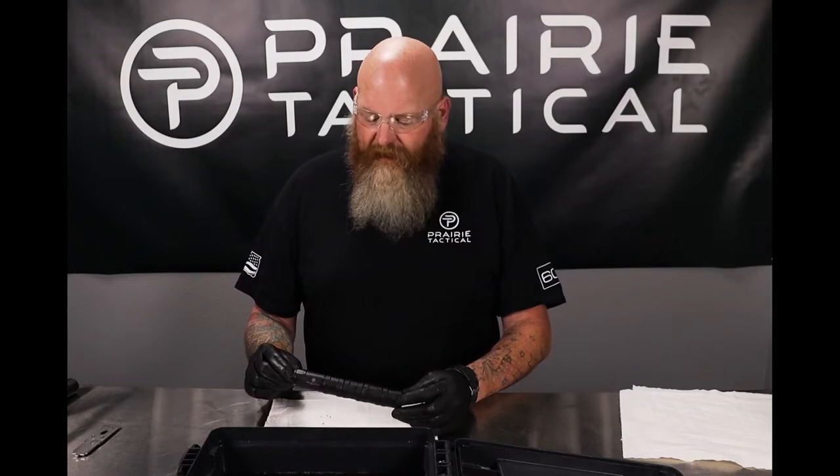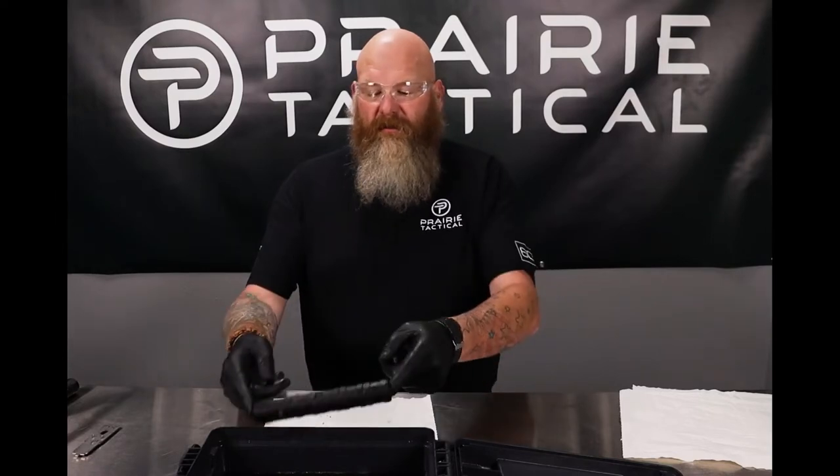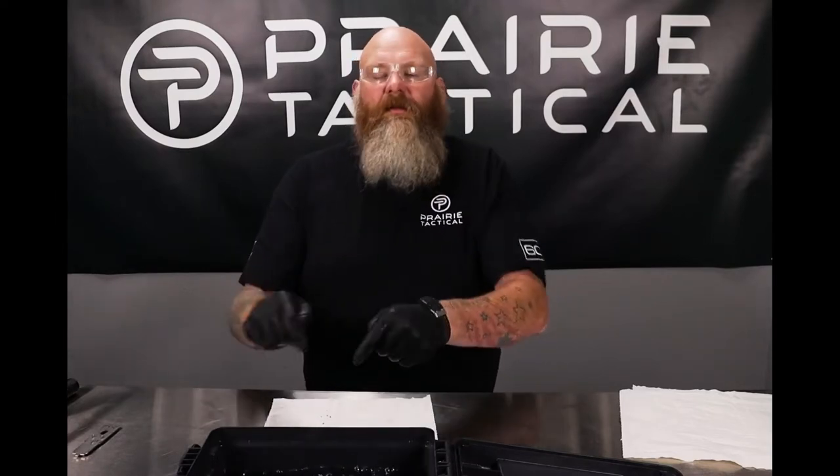Hey, this is Chris and today we're taking a detailed look at the Prairie Tactical Bowl. This is one of my demo cans with several thousand rounds through it, so the first thing we're going to do is give it a bath and start working some of this garbage off. Into my tank of CLR she goes, and I'll see you when we dig her out.